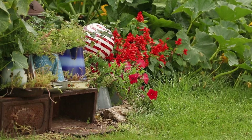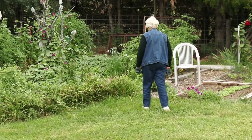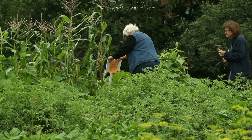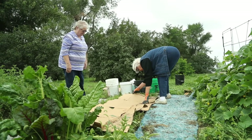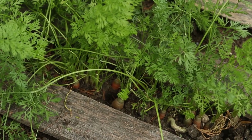People ask, how can I garden? Because they have this vision of a 50 by 100 plot that needs to be tilled and haul in truckloads of well-rotted manure. Go to no-till gardening and all you have to do is start small. You can either use a 4x8 box or a pallet or no box at all, just a little strip.